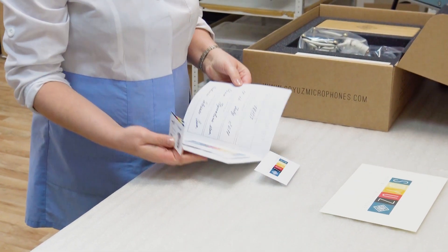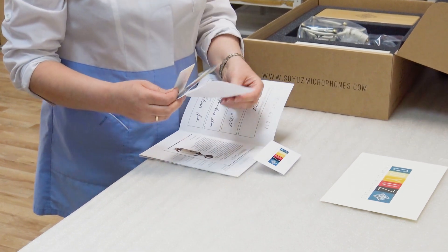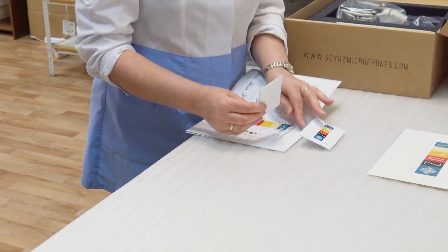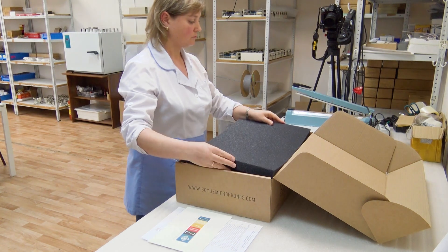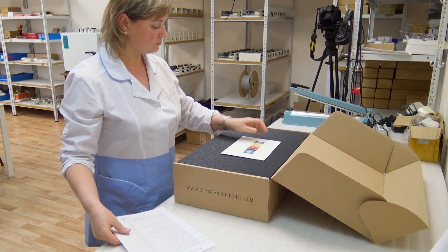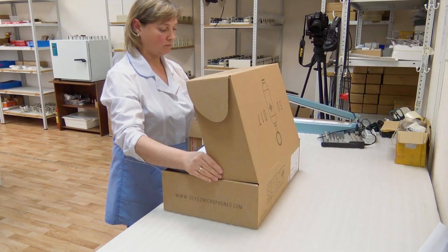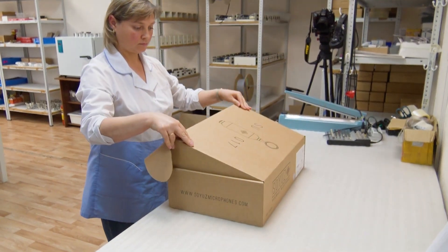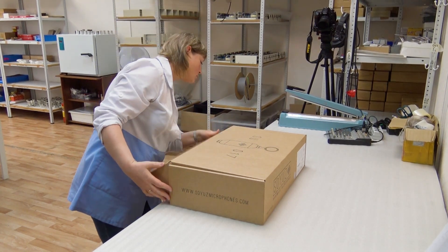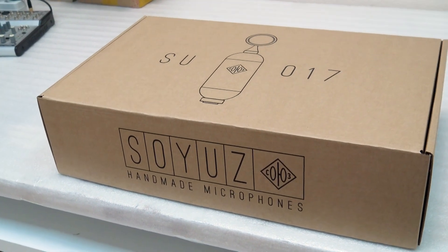As you can see, everything's been signed off. All the cards are assembled and signed by the individual engineers and technicians, and it's all placed carefully into the box ready for shipping. And another Soyuz SU-017 microphone is ready for shipping to the next lucky customer.